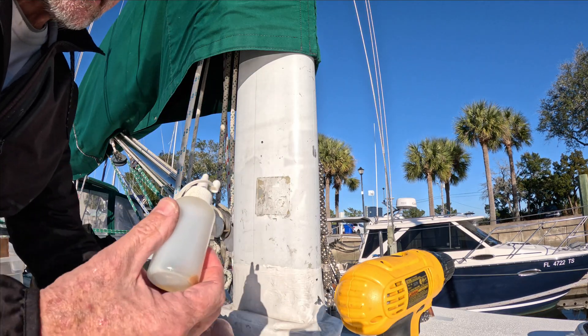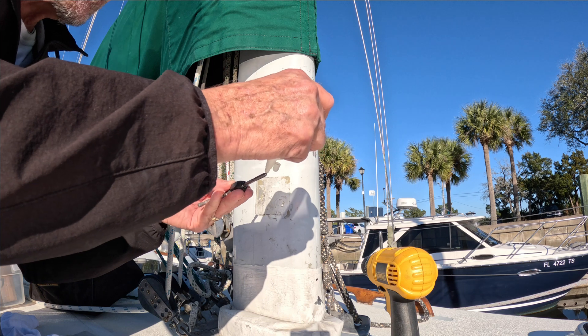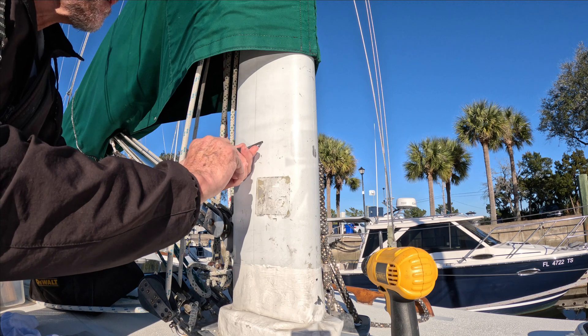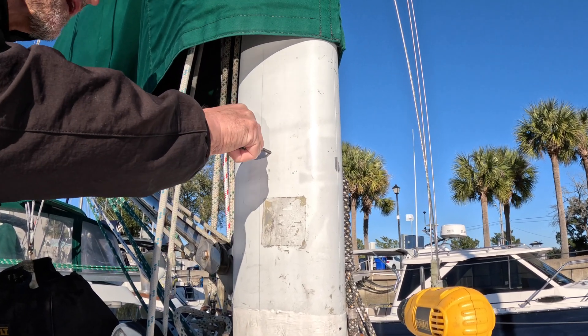I've got my five millimeter tap and I'm going to add just a drop of oil. I'm going to go as straight as I can.